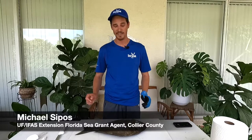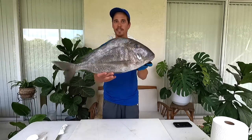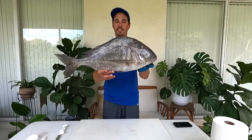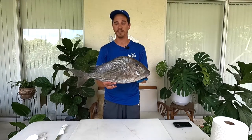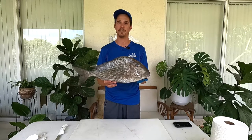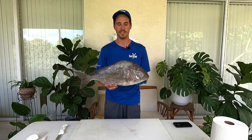Hey everyone, my name is Mike Sipos and I'm the UF IFAS Extension Florida Sea Grant Agent in Collier County. Today we're going to fillet one of my most favorite eating fish — it definitely beats grouper and snapper for me. It is the porgy. This species right here is the jolt head porgy. There are a lot of different species of porgies and they're actually pretty difficult to identify, although a lot of the regulations are similar across those species so you're safe there.